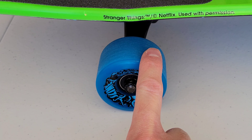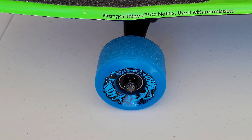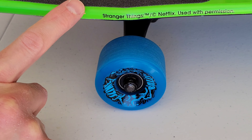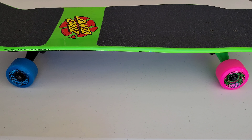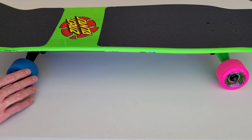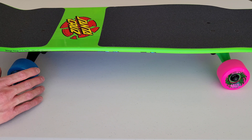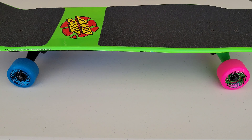Here's a closer look at the blue Slimeball wheel. It says right here: 'Stranger Things, trademark copyright Netflix, used with permission.' It's really cool that Netflix agreed to allow Santa Cruz to make this skateboard. I noticed a small dent on one wheel. The color combination of the neon pink wheels and this blue with the green skateboard deck is really cool.